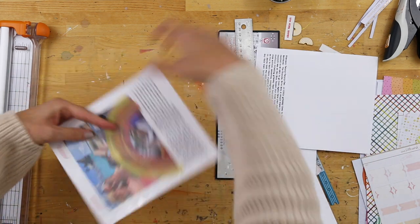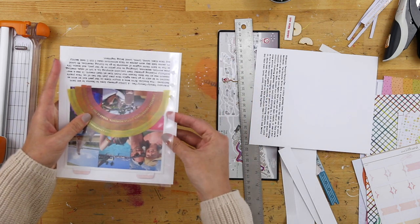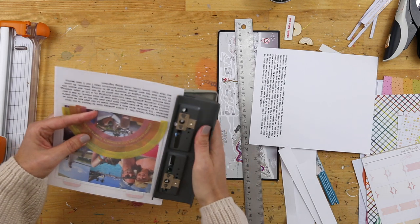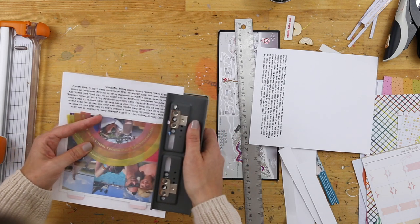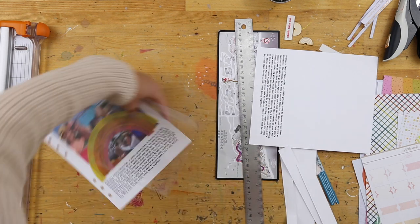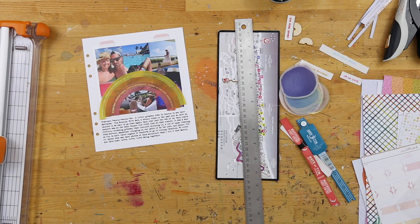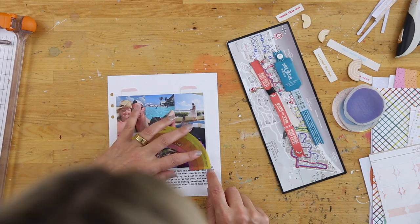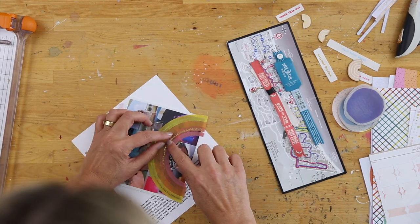In the end, I definitely think this is one that could have been on pattern paper — you would have needed to do something different for the journaling along the bottom. But as a nice break from all the bright patterns I've been using from this kit, it was kind of fun to have a white background and keep the focus more on the plastic rainbow pieces.